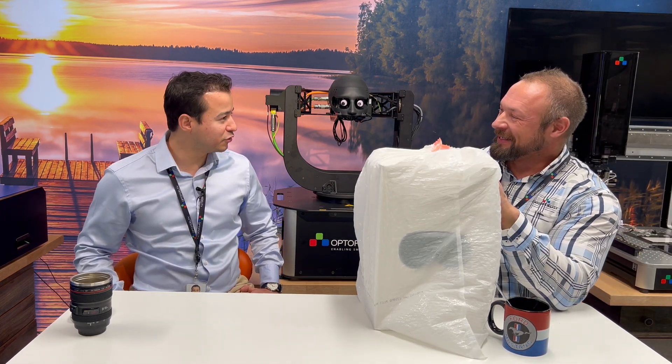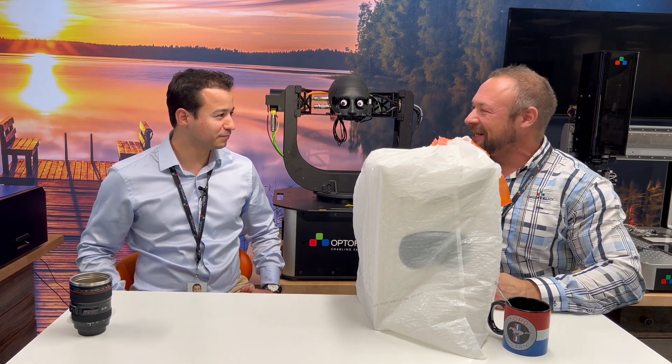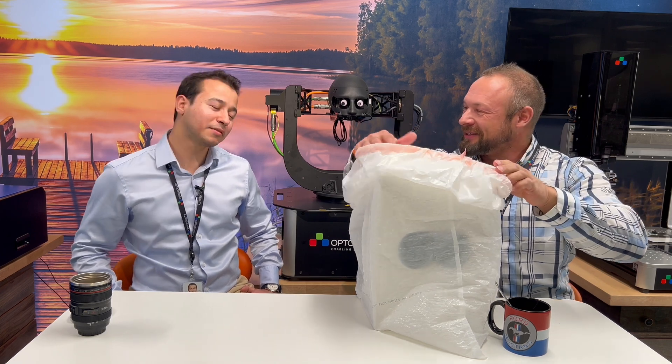Jani, did you put $4,000 into a garbage bag? Yeah, it kind of fit in there. It was raining outside so I thought it's a good idea. That makes sense.